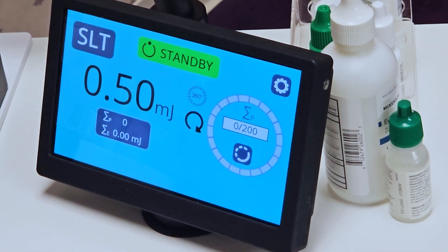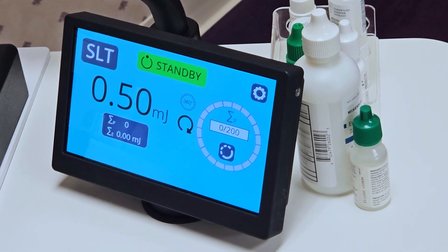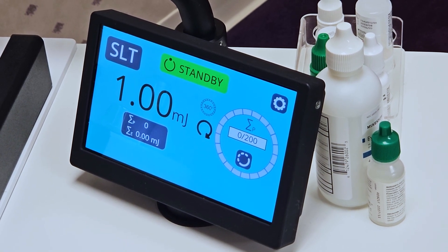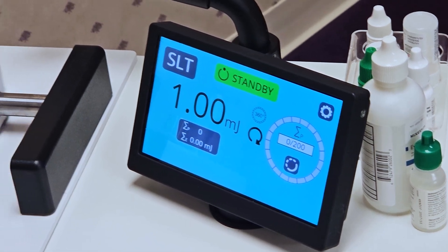I like this layout — I think it's very intuitive. Basically this is where I would enable my treatments. So let's say our standard one millijoule might be where you start. But let's say that I want to do a superior 180 and I want to do 50 spots.